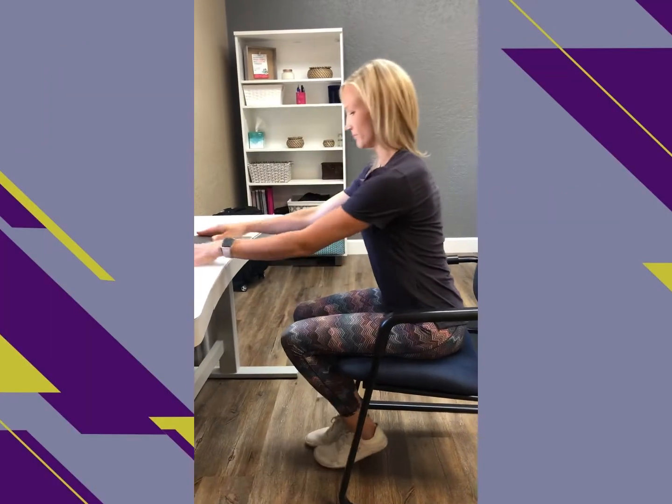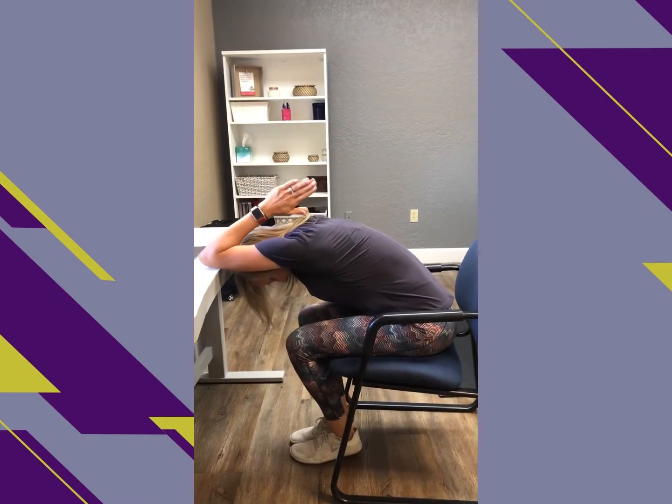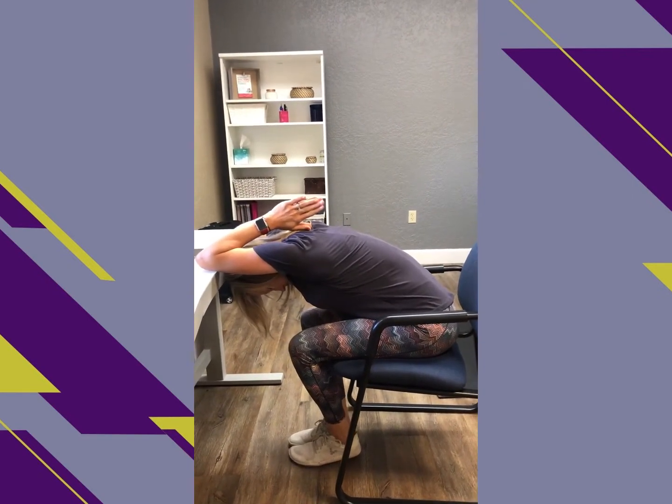Start by sliding away from your desk, placing the elbows on the desk, and pushing your head through that window, working to extend the thoracic spine and pushing your chest toward the floor.